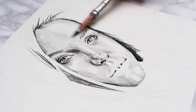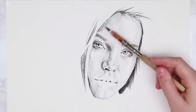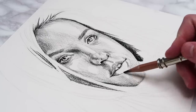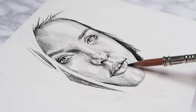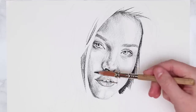Instead of applying more pressure, just add more layers going in different directions, because when we blend this out if you press too hard it's going to be really hard to get rid of those pencil strokes. We want the skin to look nice and smooth, so the lighter you press the easier the strokes are to remove. I'm also adding a layer of shading to the top and bottom lips, including a few little creases that curve with the shape of the lips to create texture.